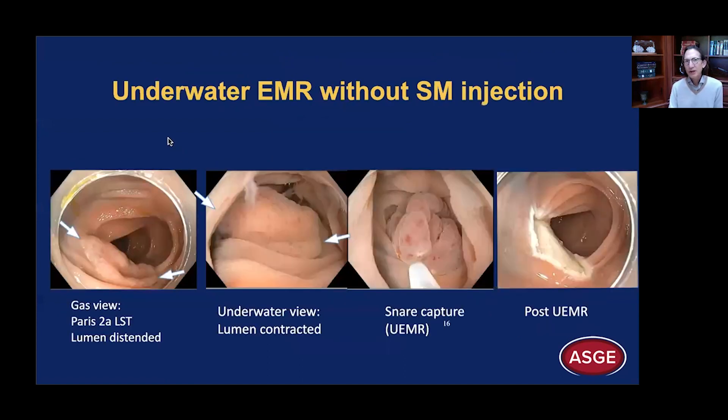This led to the development of the UEMR method. In the gas view, another example appears Paris 2a — very flat, with the lumen quite distended with gas. After infusing water and water submersion, we get the underwater view: the lumen contracts and it's raised. So now we can easily lasso this raised lesion as if we had injected submucosally, and perform en bloc resection. With one ensnarement, you can see the appearance afterwards — this is the lesion that was growing along a fold.